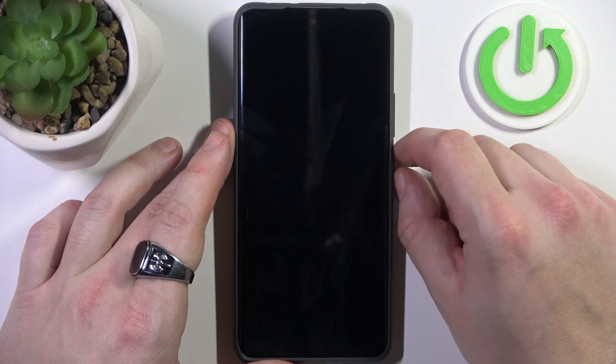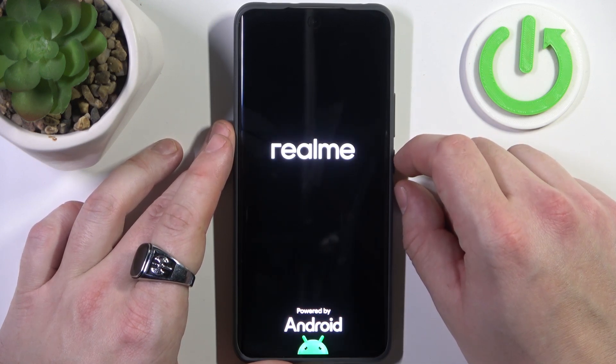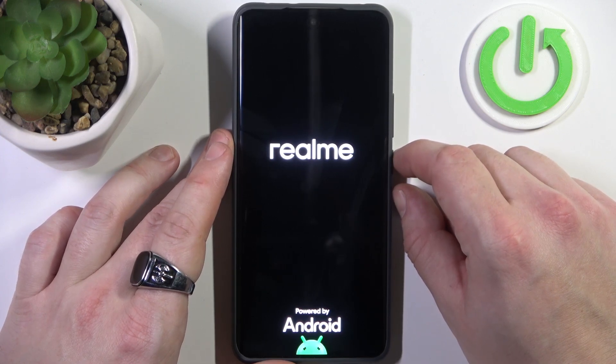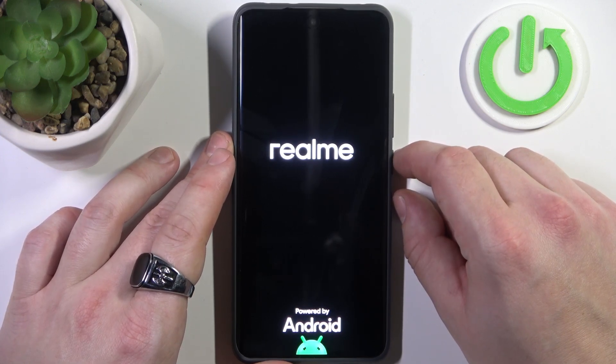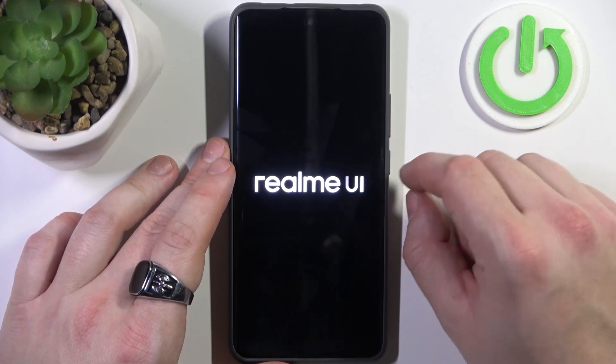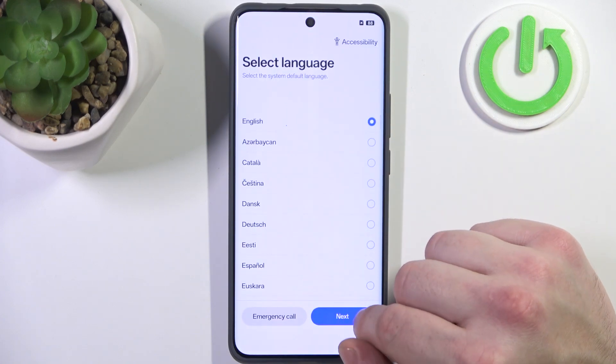Now your smartphone will reset. The screen lock will also be reset. You will now have to set up the smartphone from the beginning.